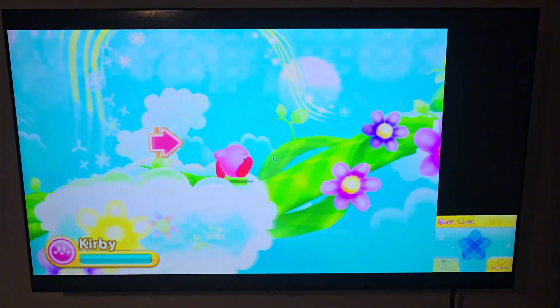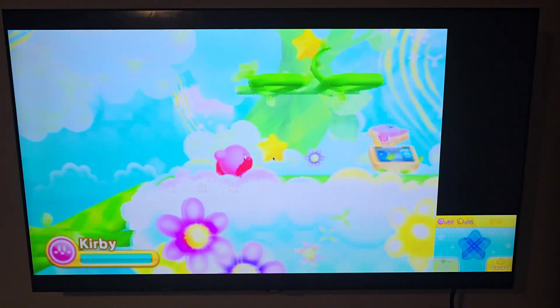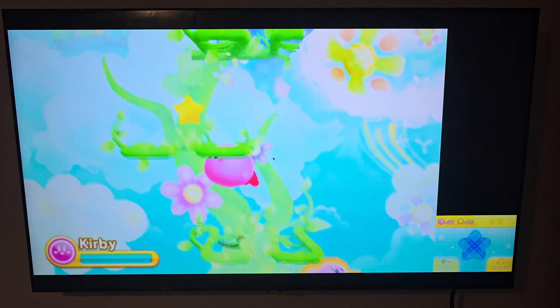Next we have a 3DS title — Kirby — still holding strong, very playable, good frame rate and solid visuals.